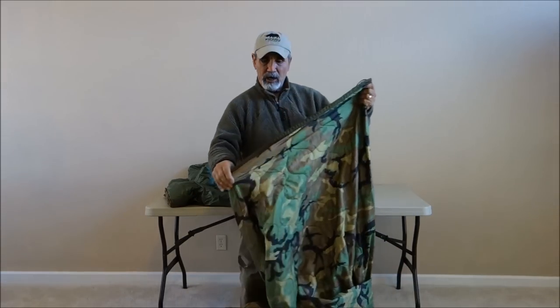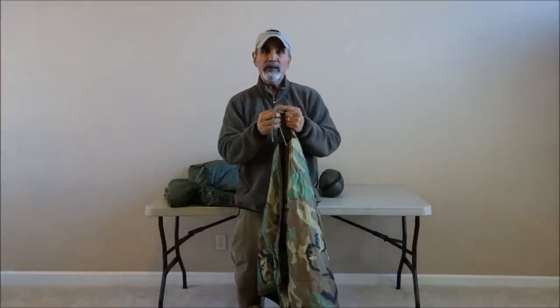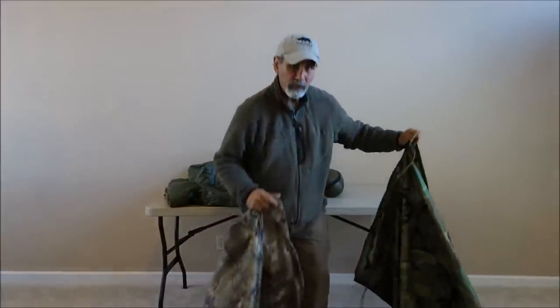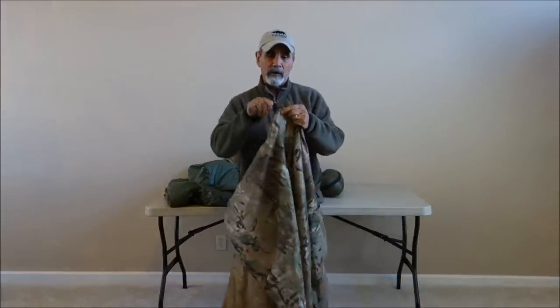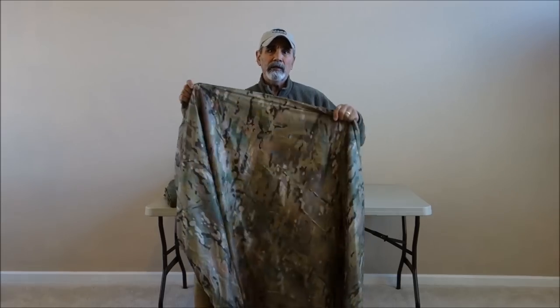These standard GI Poncho Liners have cords all the way around. Not too many guys use these to tie into ponchos anymore, but if you need them, all you need to do is get about one foot of paracord, run it through the loop, tie a knot, and now you've got your cords if you want to tie into anything.